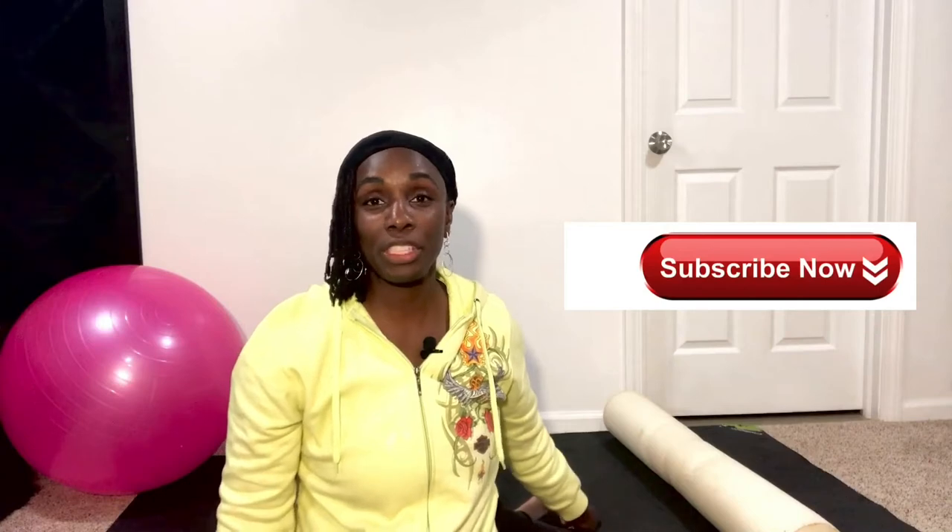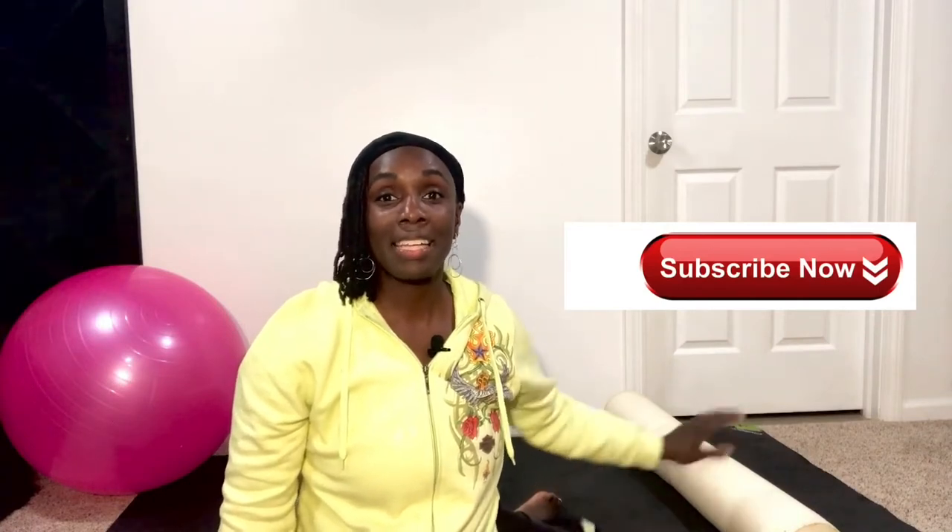Hi, good morning fitness family, welcome back to the channel. I'm Yonka, your Christian fitness trainer, and all you'll need today is a foam roller. We're going to pray as always — Father, I thank you for this day, I thank you for everyone who's doing this workout. Father, let their bodies be strengthened and made whole in Jesus' mighty name. Amen. All right ladies, let's start.